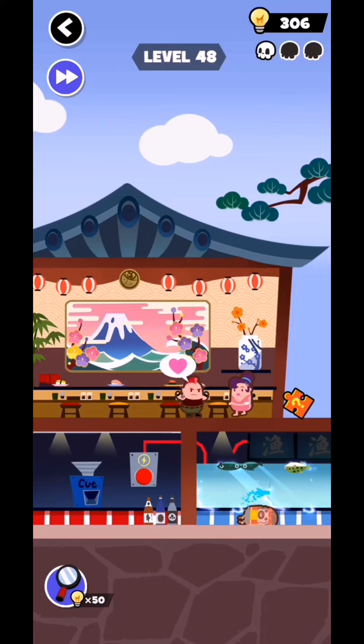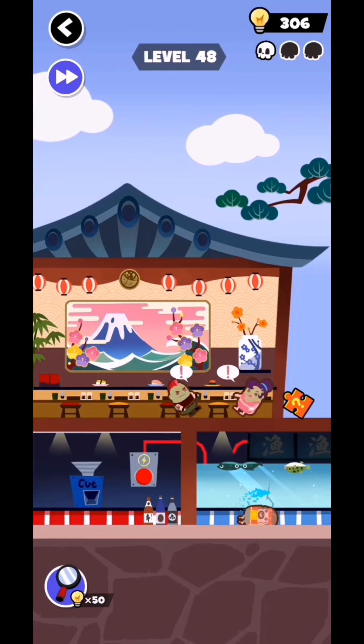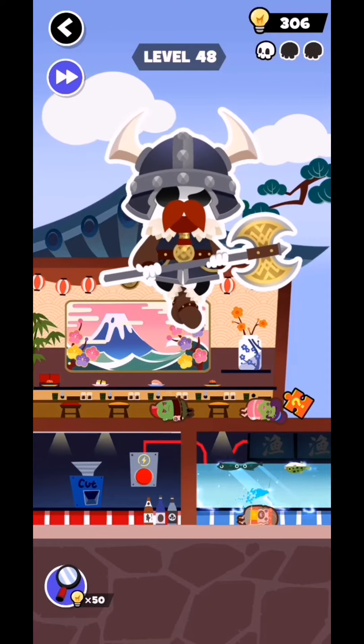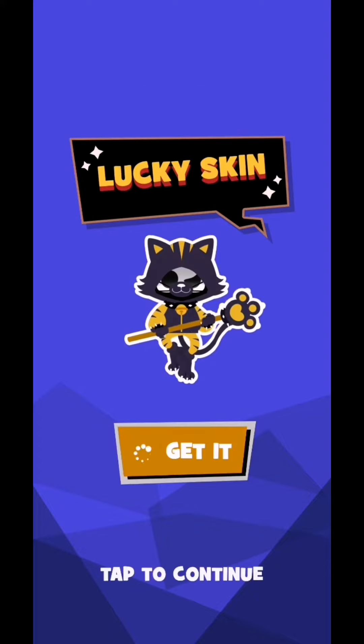And now the fish is coming. They are eating fish and both are gone. Okay guys, this level is complete. We are back in the next level — subscribe as a gamer for all the latest videos, click the bell icon for notifications.